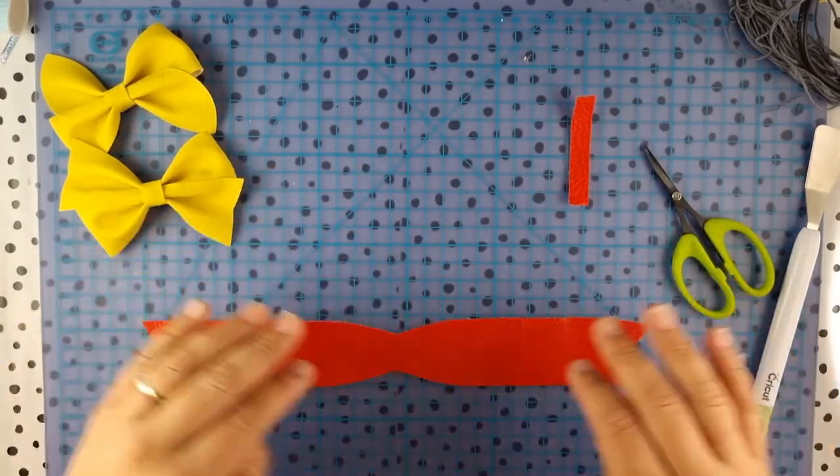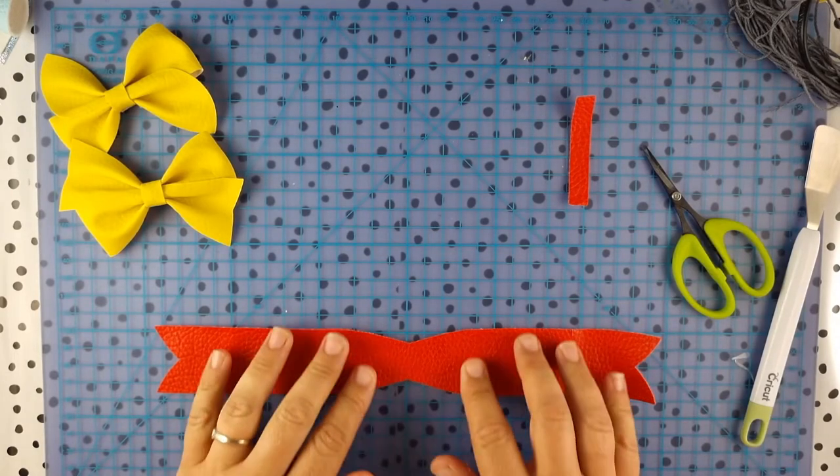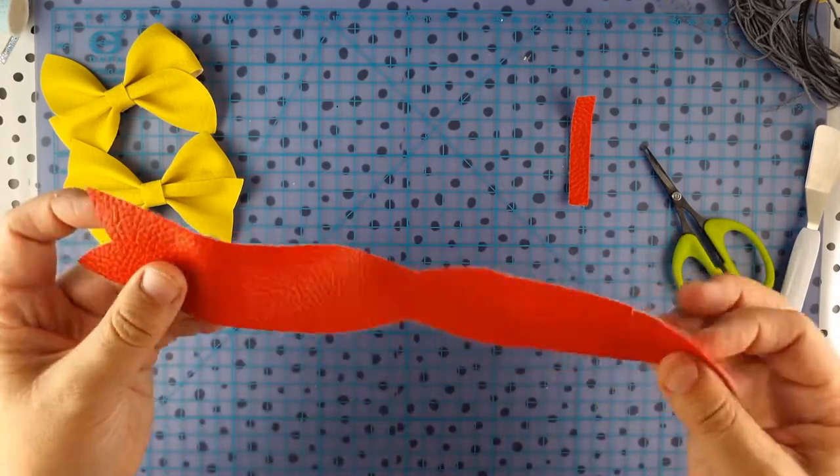What you need to do is cut your template out — it's usually the full length of a piece of faux leather, and you can usually get three or four of these out of a piece of faux leather.